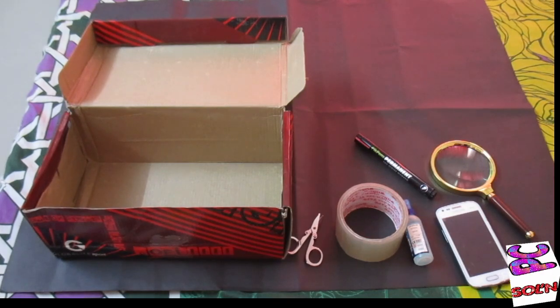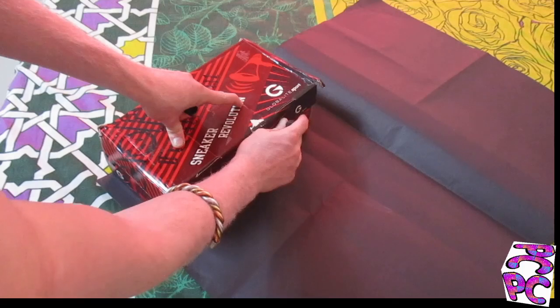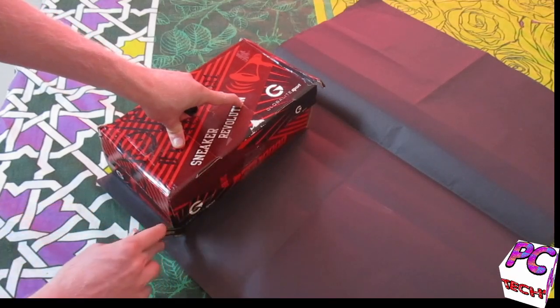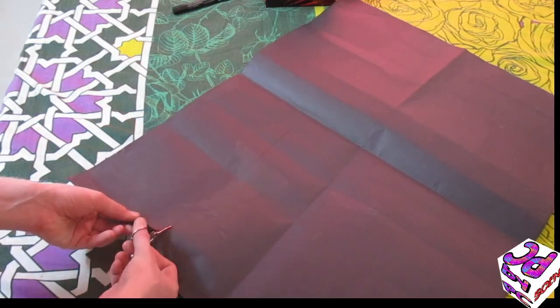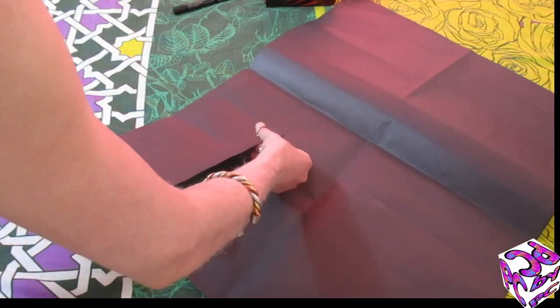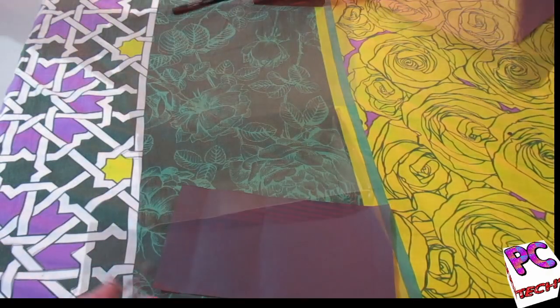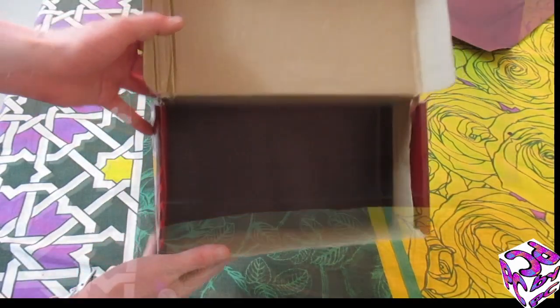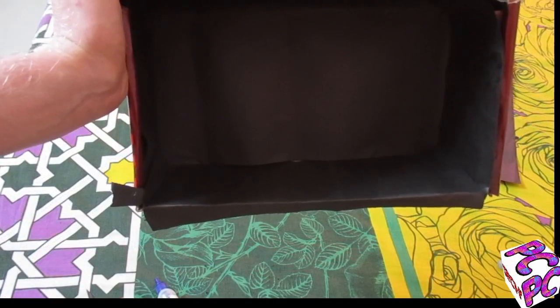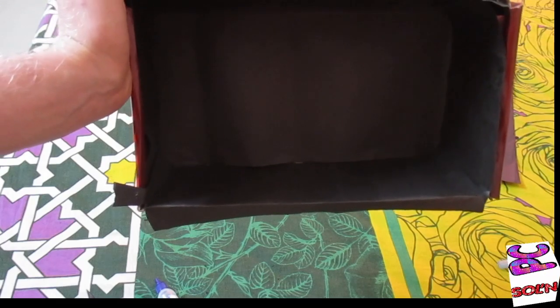So we will assemble these things and make a projector for your smartphone. I will mark the size of this box on the paper so that I can start cutting it. This is how the box looks like from inside, so that no light enters the box from outside.